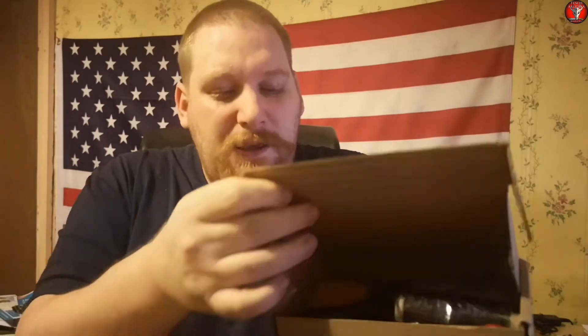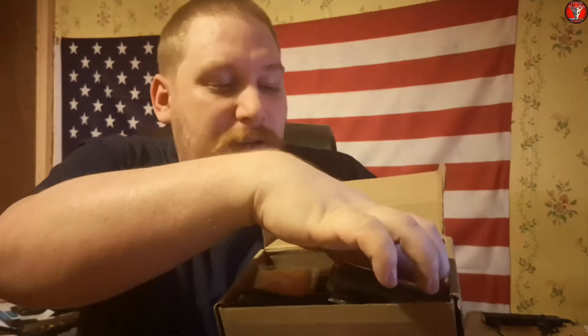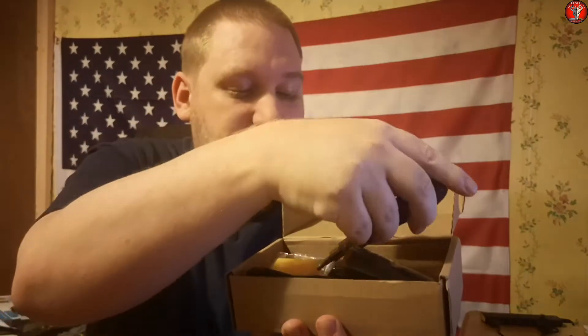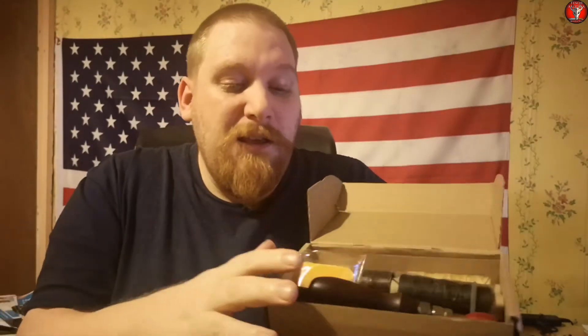Anyway, on to the topic at hand — leather working on a budget. Now I didn't get all these tools at the same time, though two of the things I did get at the same time. The first thing is in this little box here, and it is just a basic leather working kit. It is the only one I found that included a stitching groover, so that is the one I went for.